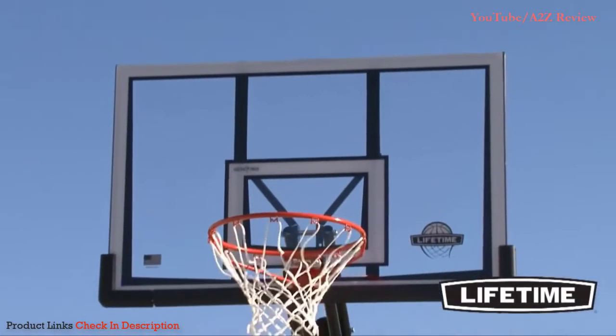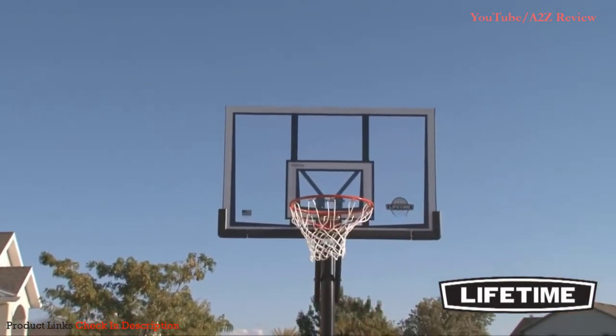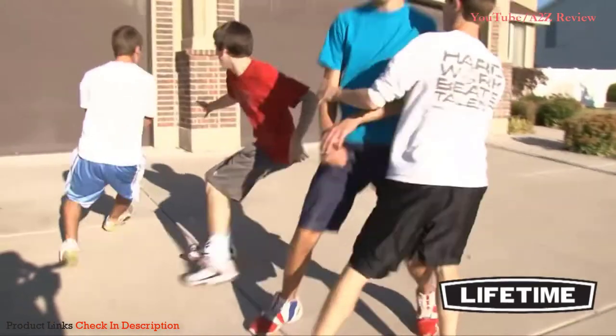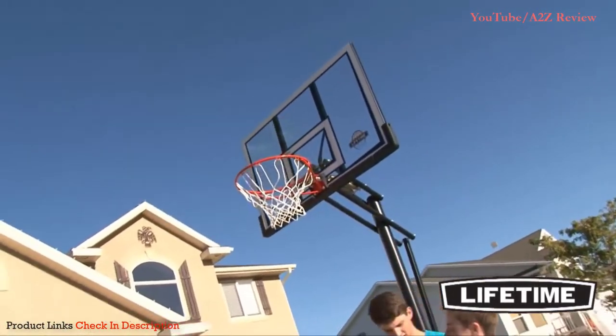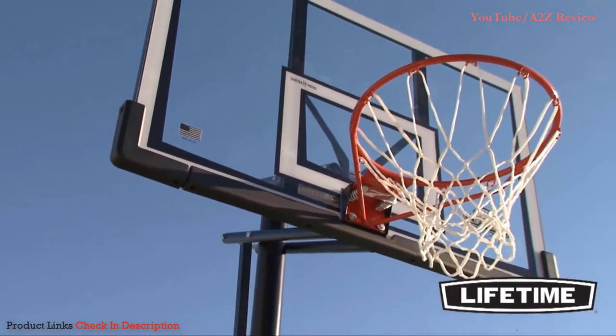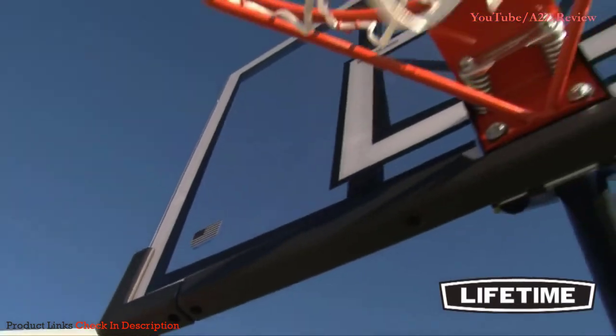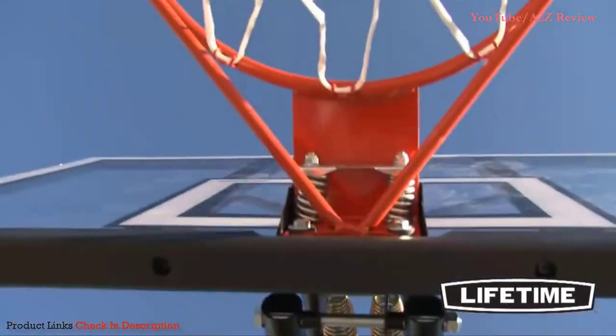Number five: the Lifetime 90061 Portable Basketball System. This hoop has many of the benefits present in most portable basketball hoops — it's shatterproof, relatively durable, rust resistant, and has an adjustable height. Unfortunately, getting the product in one piece is so difficult that it's hard to justify purchasing this system over other similar ones. Putting together this hoop can take upwards of four hours with more than one person.